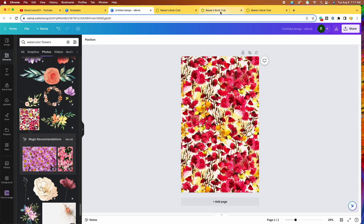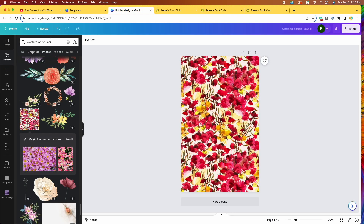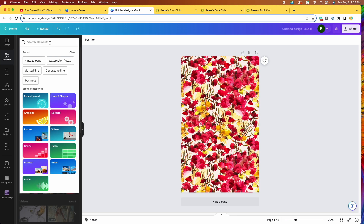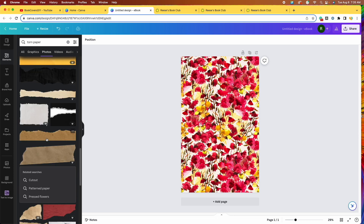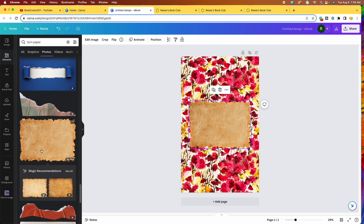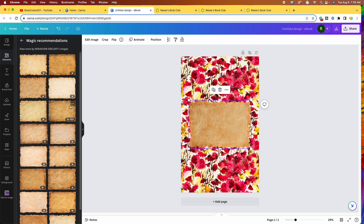Now we need to glance back at our inspiration. The book cover looks like it has a sort of fabric or paper background. I'll come back to our elements panel, clear the watercolor flowers search, and type in torn paper. Let's go to photos this time. There are some torn paper options, although I want it torn on all four sides, not just the bottom or top. I like this one right here — I'll click on that. There are also magic recommendations with similar options if you want to see more.